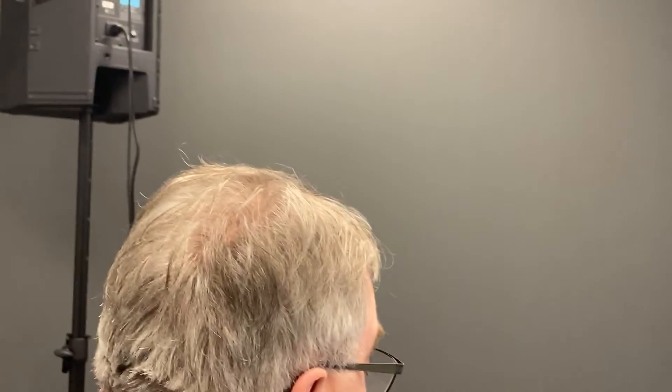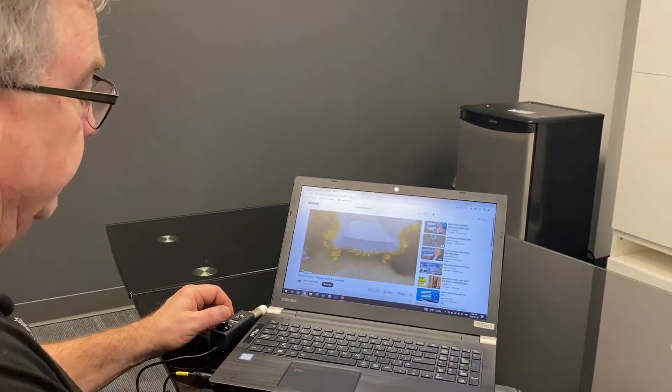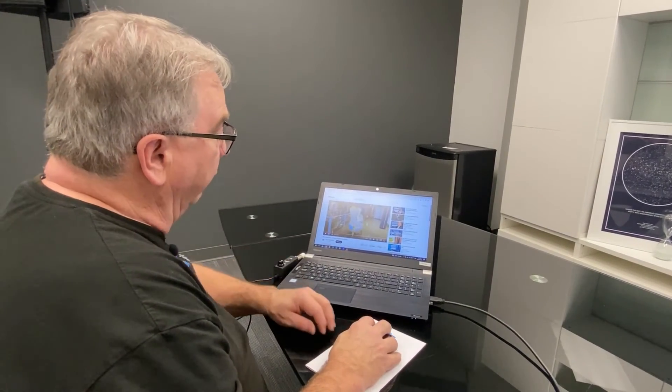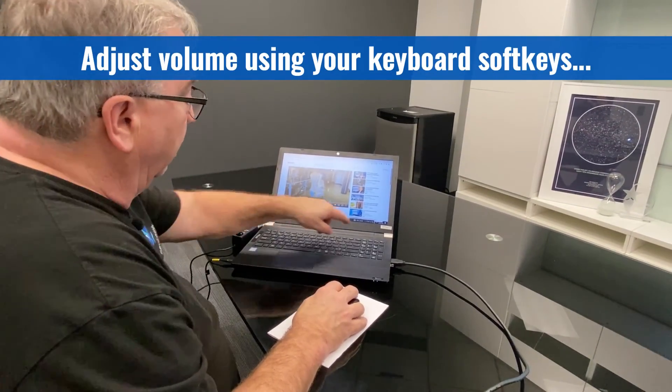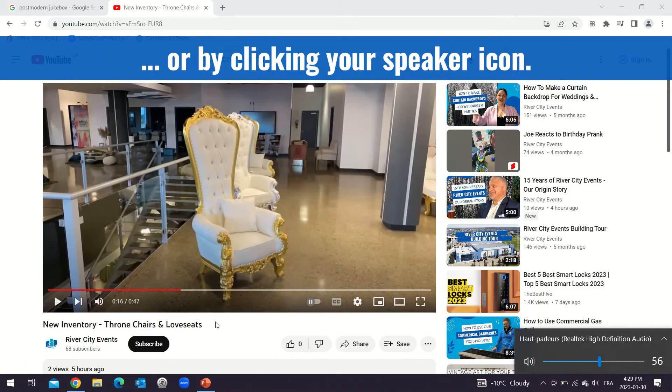And when we hit play, as always, you can adjust the volume by simply using your soft keys or your speaker button here and adjust the volume up and down.